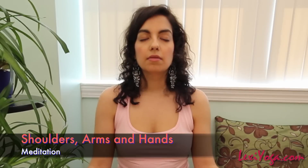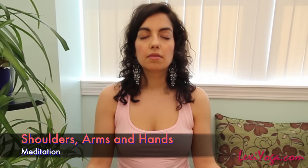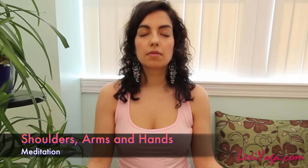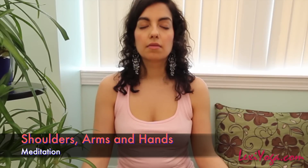Now move your attention to your neck and throat. Imagine that your face and throat are made of warm soft wax. Relax your neck and throat. Move your tension across your collarbone, relaxing it and then moving to your shoulders. Pause for a moment and direct your shoulder joints, loosening and relaxing.